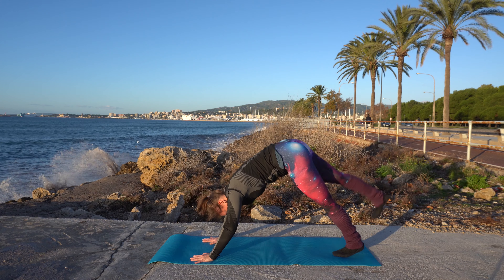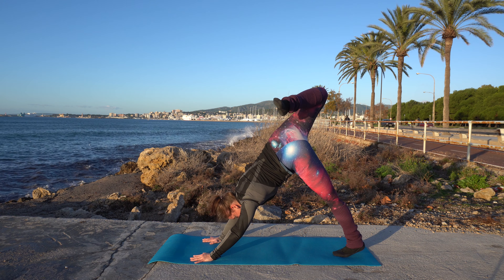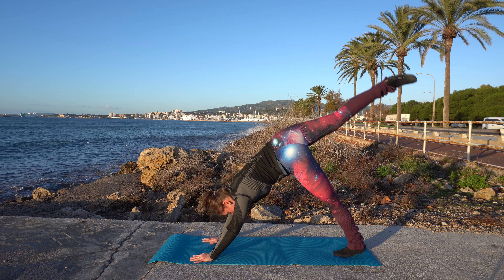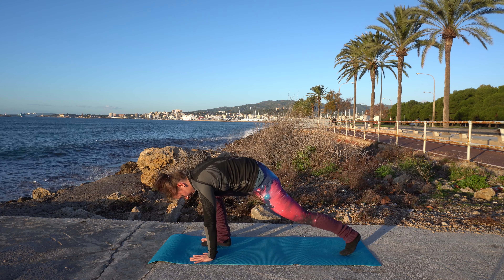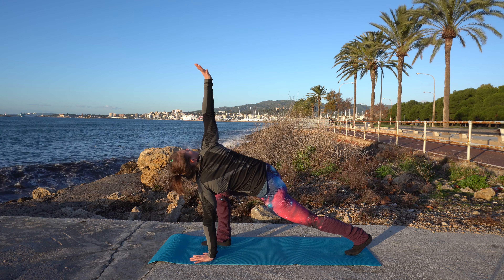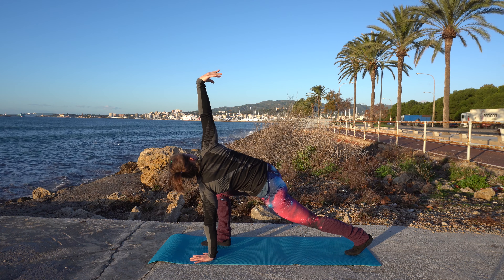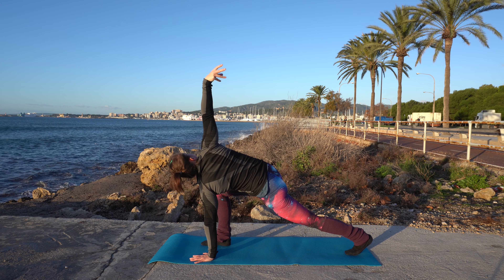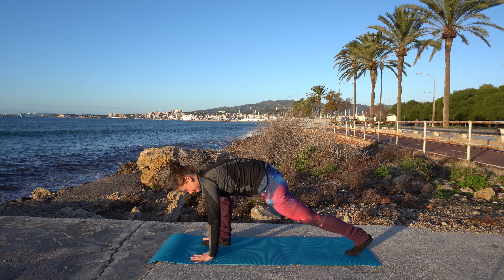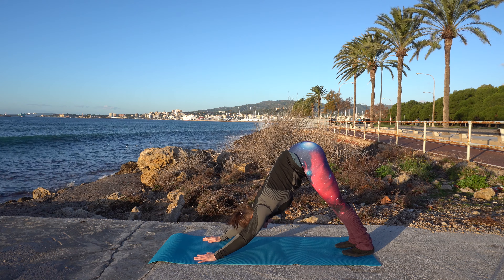Now lift the right leg up. You can have a bend if that's easier. Stay here for a little moment, then step through with the right leg. Lift off that right hand and look up to the sky. Circle your wrist to one side and then to the other. Bring that hand back down, bring that foot back, and push back into downward dog.